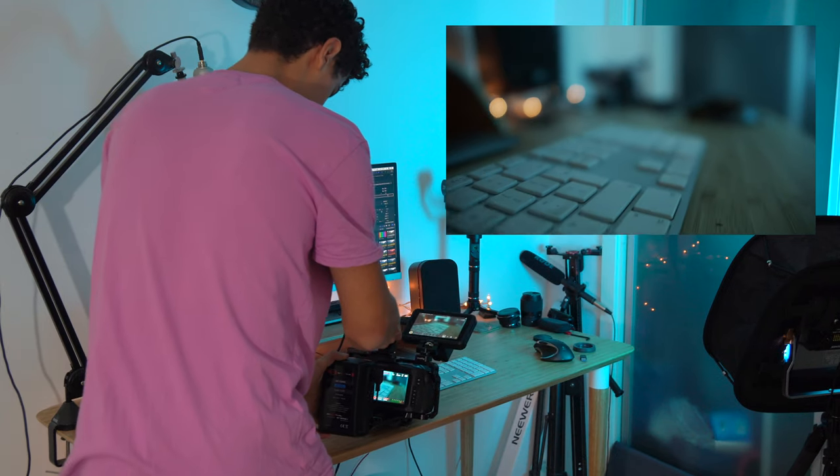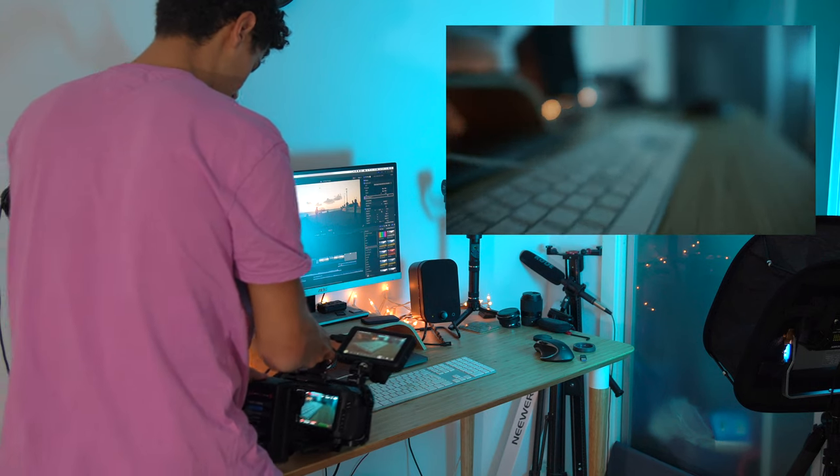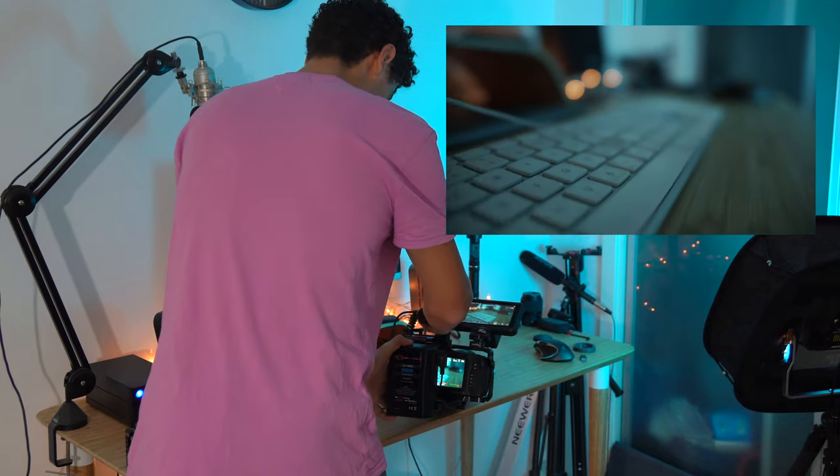I tried to do this handheld but getting close enough to the keyboard is actually a little bit of a challenge, so I'm going to plant my camera on my desk and simply slide it along — that should increase the stability. Then I'm going to do a couple of shots on the screen, highlighting the actual thing I'm editing — scans along or sweeping slides along the actual edit screen.